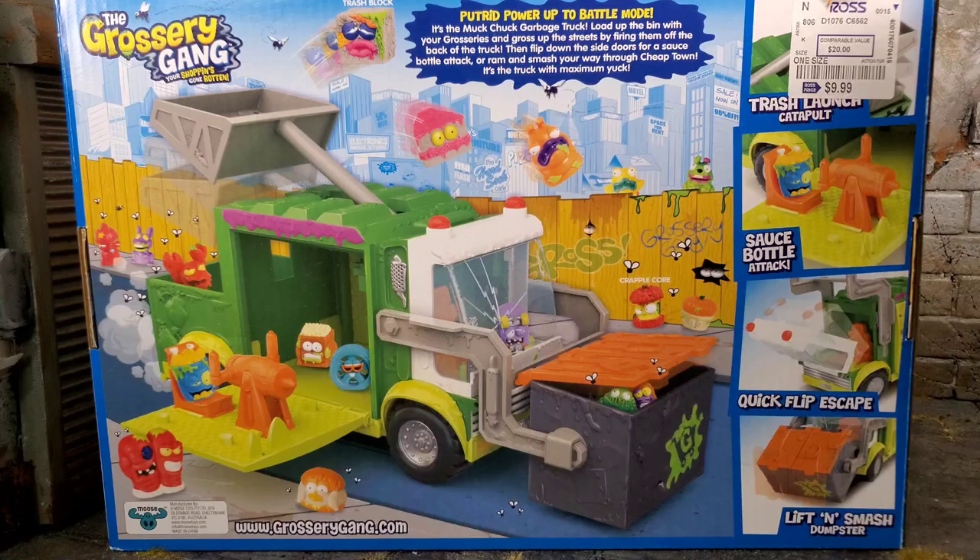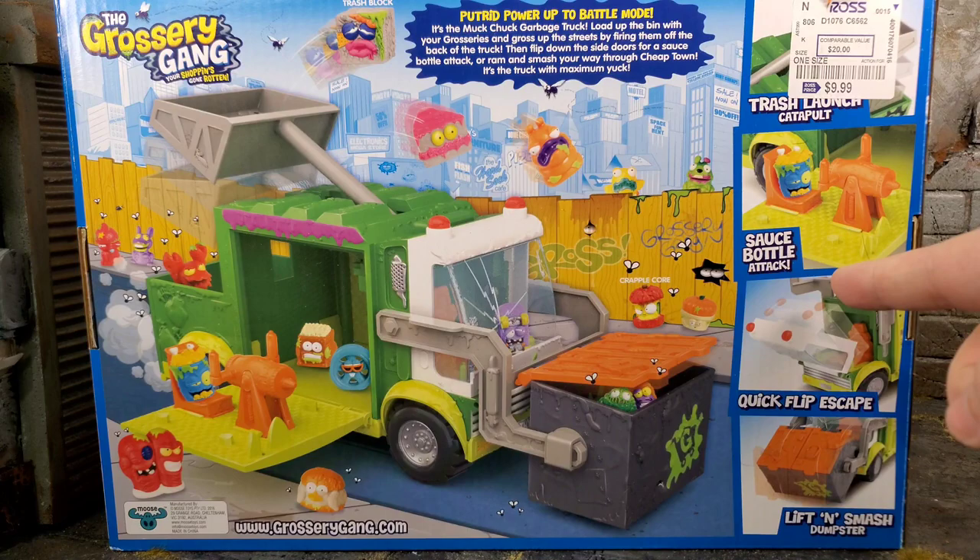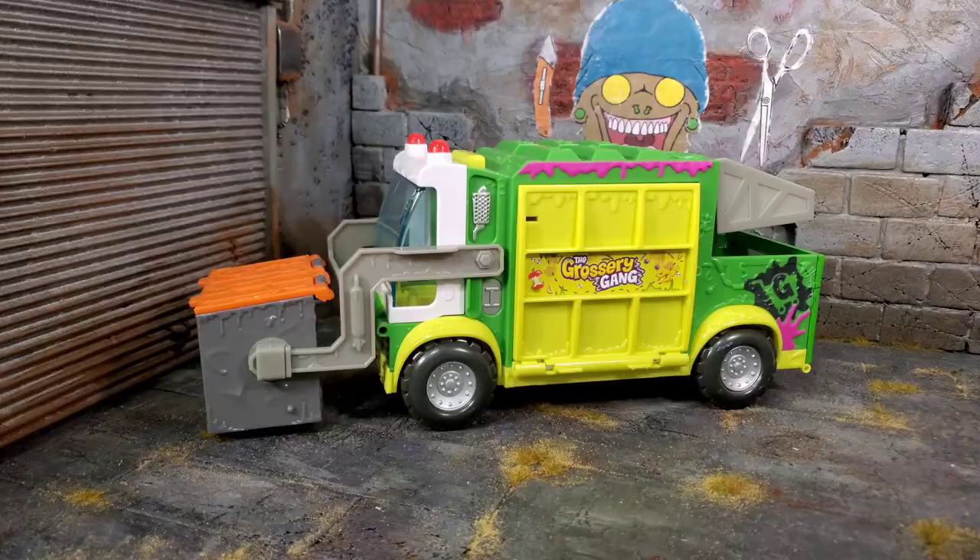We do get a Ross sticker. Ross is awesome — you can find some amazing figures at Ross for dirt cheap. It's covering up the Trash Launch Catapult. We got Sauce Bottle Attack, Quick Flip Escape, and Lift and Smash Dumpster. So you get a lot of action features with this vehicle. It's just not a vehicle that sits on a shelf — you can actually have fun with it with your figures.